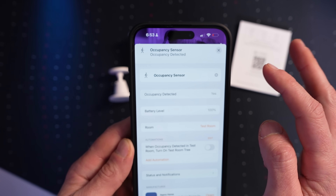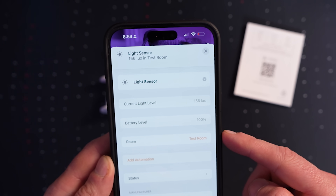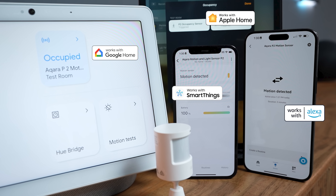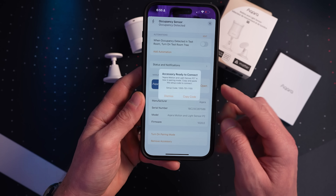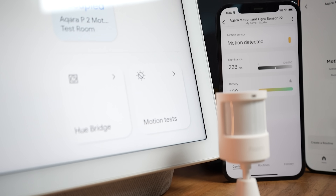The motion sensor and light sensor are already showing up in the Home app. The motion sensor is labeled as an occupancy sensor in the Home app, but it is in fact a PIR motion sensor. One of the cool things about Matter is multi-admin support, meaning I can add a Matter accessory to multiple smart home ecosystems simultaneously. Both the motion sensor and the light sensor are exposed to all the major ecosystems, except Amazon Alexa only exposes the motion sensor and not the light sensor.